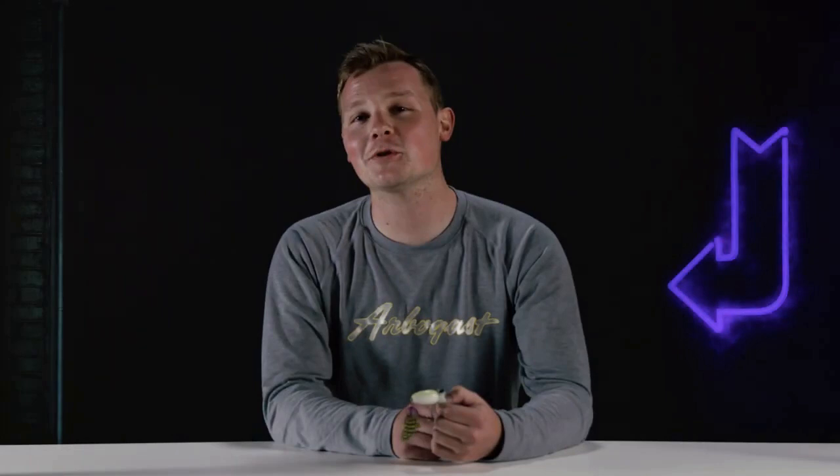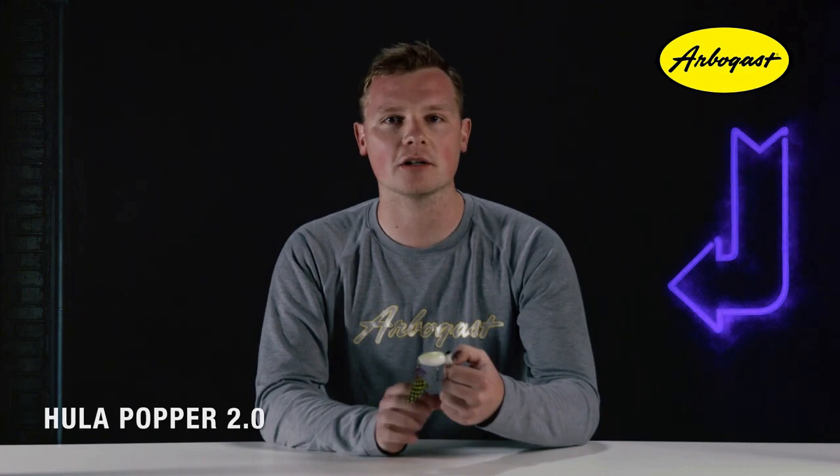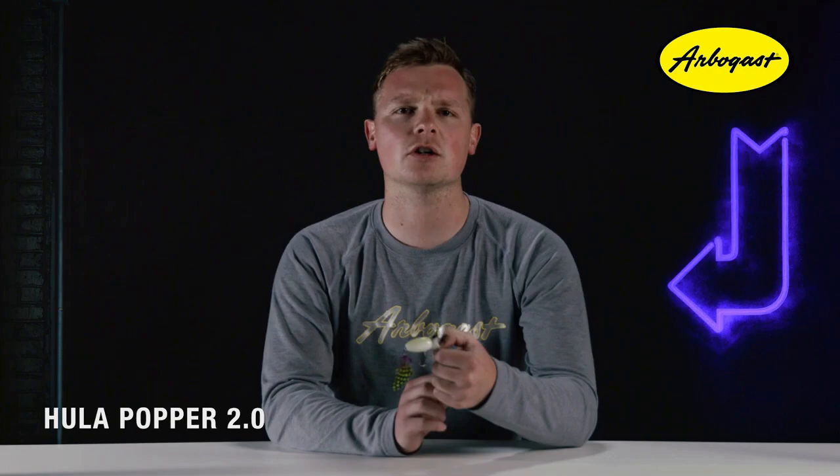The Hula Popper 2.0 is completely changing the face of Arbogast. We've engineered this bait to not only look good but to be just as effective as the traditional model that anglers have trusted for decades. This is a mirror image of the popular G760 Hula Popper body, which is two inches long. We've upgraded the hooks to number six black nickel hooks and equipped it with split rings so those hooks now have a full range of motion, which will help increase hookup ratios tremendously.